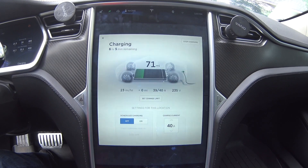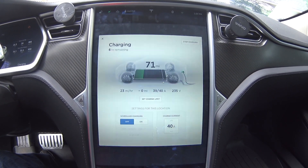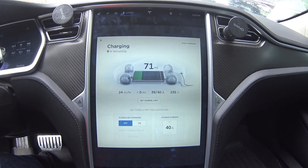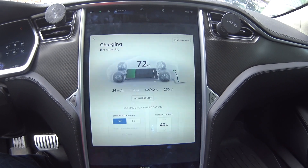As you can see here, when I fast forward it goes from 21 miles per hour to about 24, but it will continue to increase as the battery warms up.